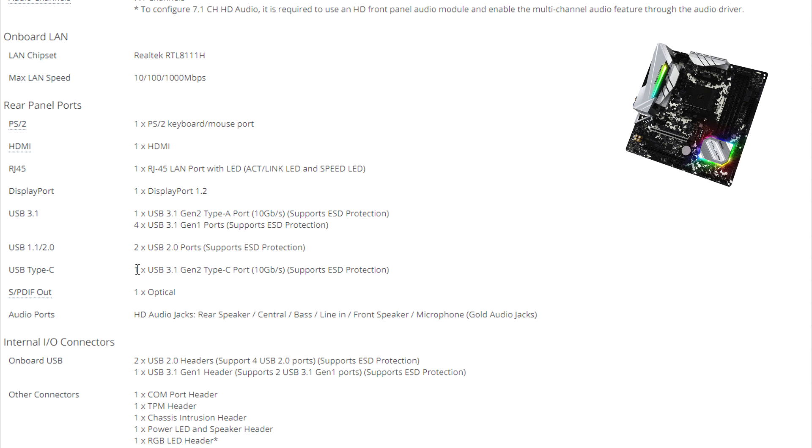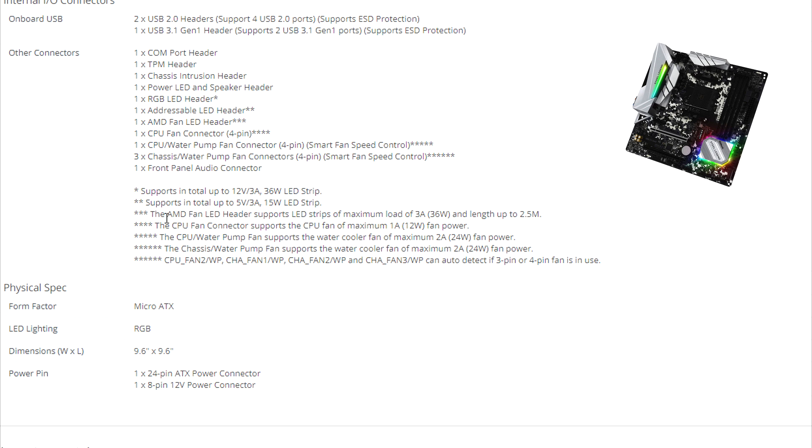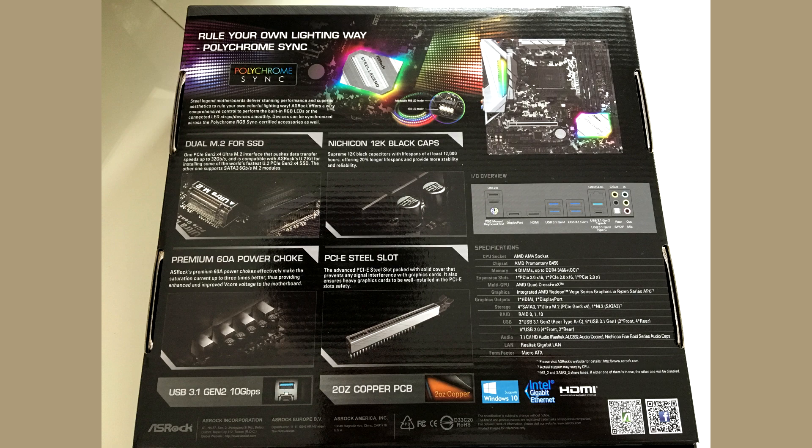At the back of the case there are all of these input and output ports. I like the fact that they've added USB 3.1 Generation 2 Type-C — a lot of new boards support that these days and ASRock spares no expense. The board also supports addressable RGB and standard RGB headers, with Polychrome Sync letting you coordinate colors and effects across all your components.